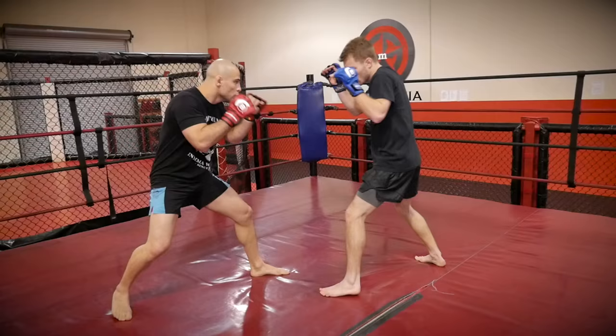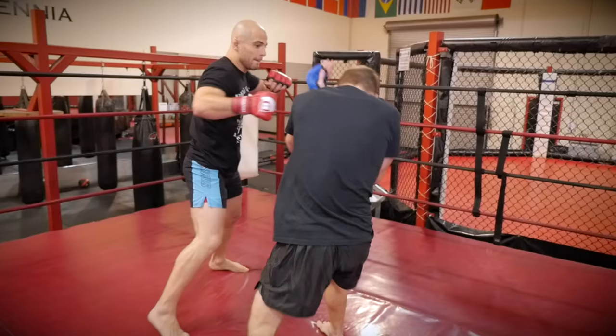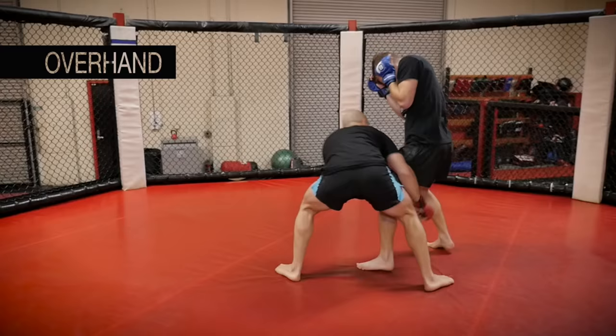The jab cross, stepping back to southpaw, right hook. Once I feel the pressure from him, I'll step back to southpaw and I'll fire my right hook. And then sometimes I like to finish that right hook with the left high kick.